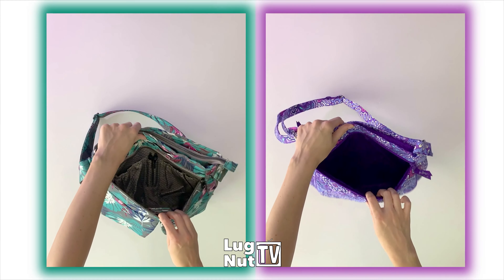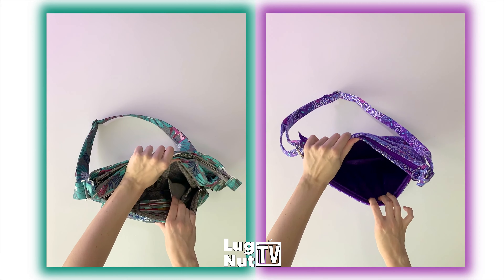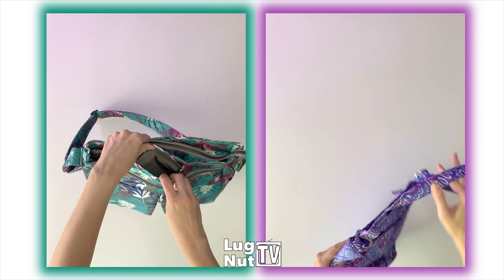These are not the main compartments. It's a little difficult to see inside of the Vera Bradley bag — I am using the same exact lighting for both videos, but the Vera Bradley bag has a dark lining. There are no organizational features inside of the Vera Bradley bag in that pocket, but in the Lug bag you have two pen slots, two cargo pockets, and card holders.